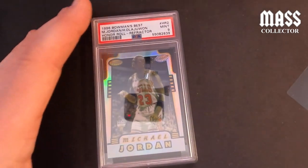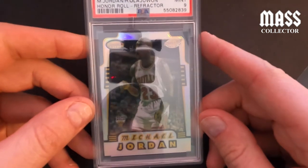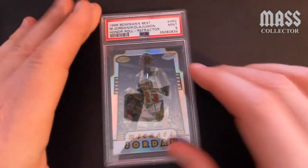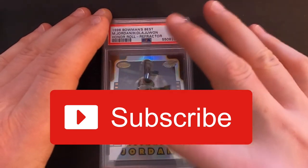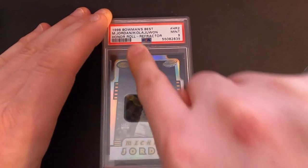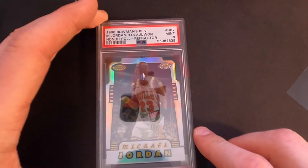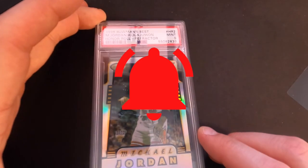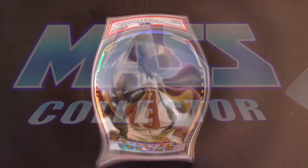Thank you Slab Shield for the shields and for the extra ones for being one of your first customers — I really appreciate it. If you guys haven't yet, please subscribe to my channel, leave a comment and let me know what you guys think on these things, like the video, give it a thumbs up, and hit that bell for notifications for new videos when I put them out. We'll see you in the next one — thanks guys, later.